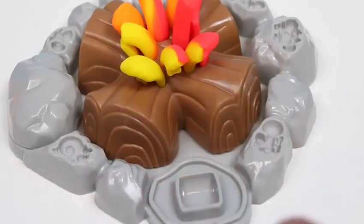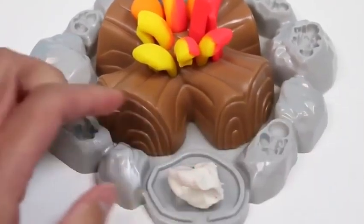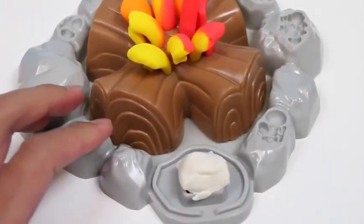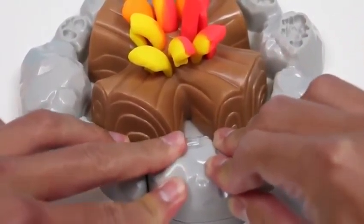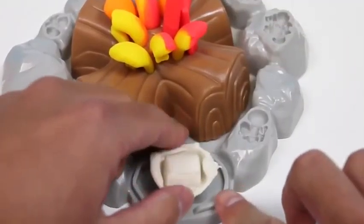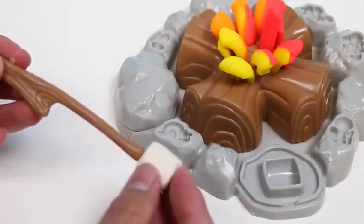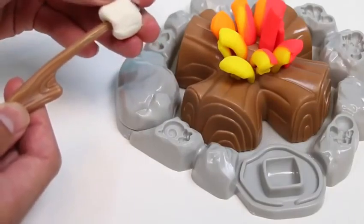I'll get a little bit of white Play-Doh. Who's got a guitar? Play us some campfire tunes! We made the campfire, we're gonna toast some marshmallows! Alright, we made our marshmallow — now let's just attach it to the stick. The key to not burning your marshmallow is to rotate your stick.